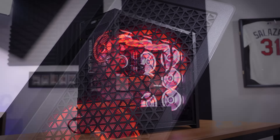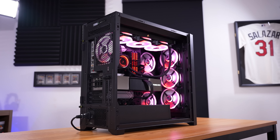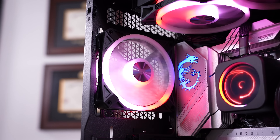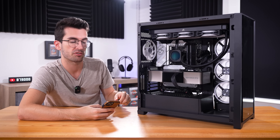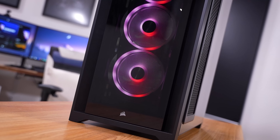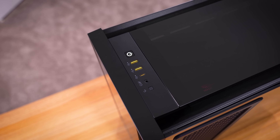The fans throughout are Corsair QLs — looks like 120s, no 140s in here. Every single fan mount is occupied, which at this price range is a good thing. The system comes with Windows 11 Home already installed and activated on that MP600 Pro XT boot drive. There's a lot in this build, but just by reading these specs I can already tell we're going to find some gaps in this build's budget — I think you could build it a lot cheaper than what you'd pay from Origin.